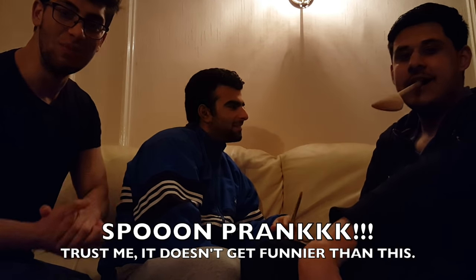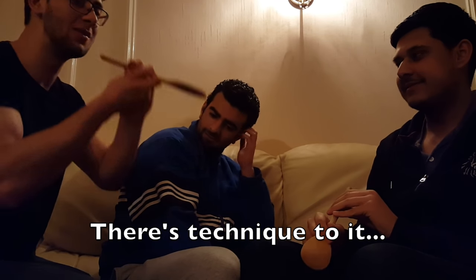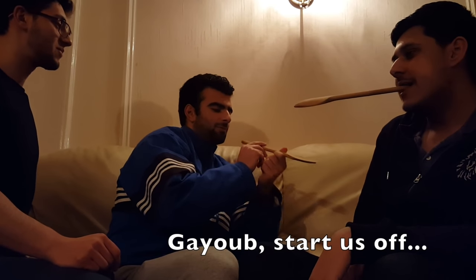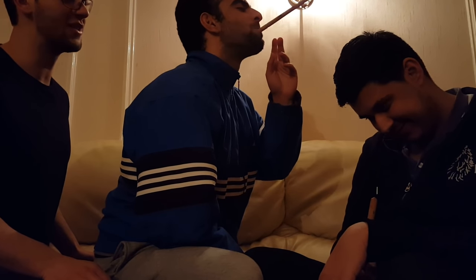Basically guys it's the spoon game. We have two volunteers — man like Fazey and Yogi Bear. What the game involves is you put this spoon in your mouth, chew on it as tightly as possible, then tap the other guy on the head. Self-explanatory. Okay, make sure you're lined up, head down, just whack it — don't use your hand though.